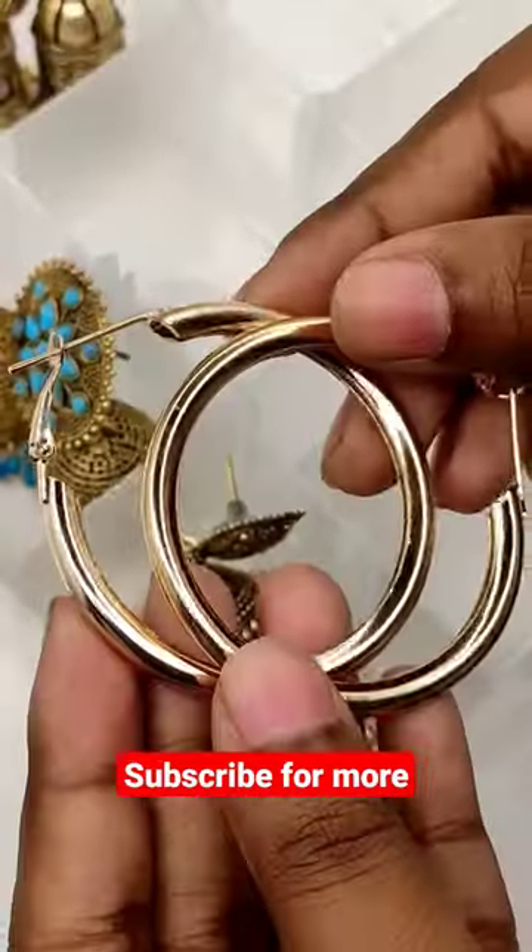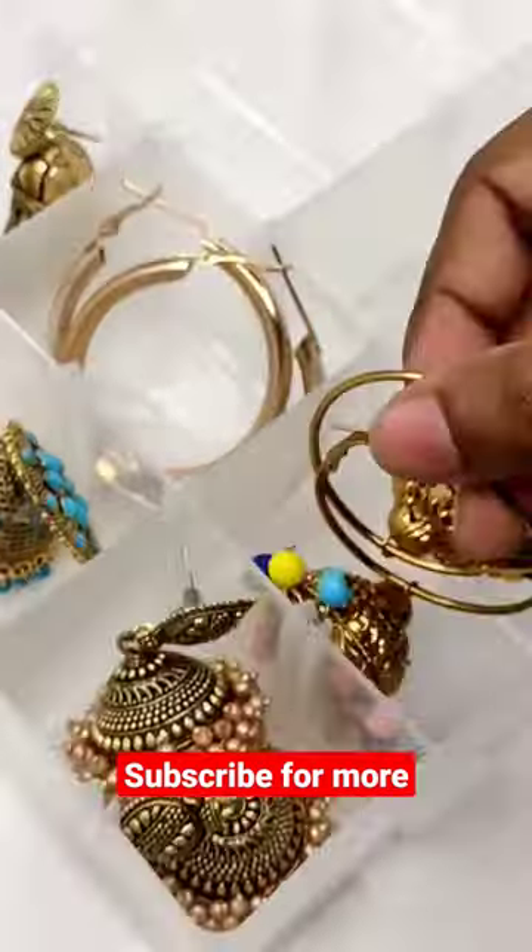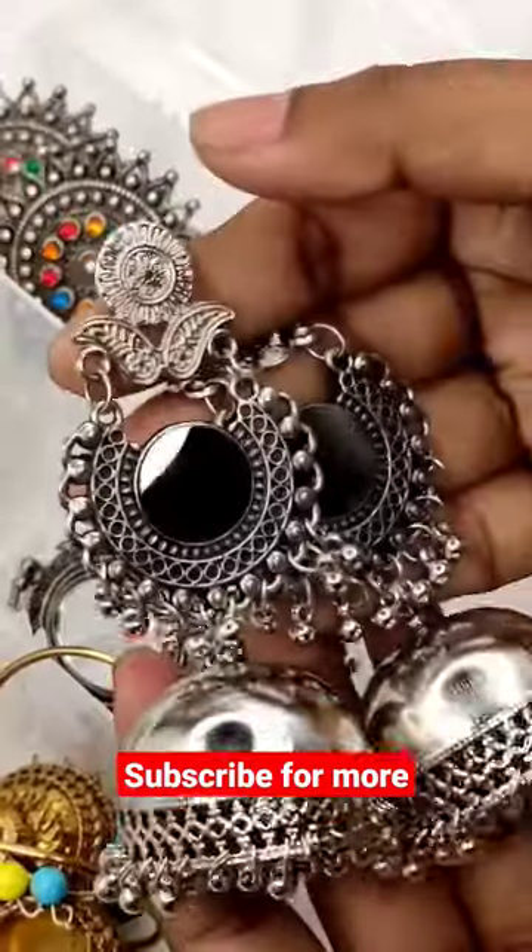Jewelry tarnish after getting exposed to moisture for a long time. Even when most of us store jewelry in a box, they still tarnish.